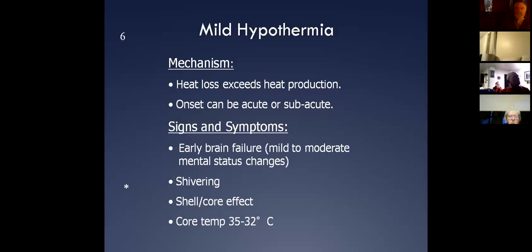Temporal scanners and those types of things I would not use in the environment. If you're in the back of a well-heated ambulance, that's fine. But if the patient is wet at all, do not rely on those things — you're not going to get an accurate reading.